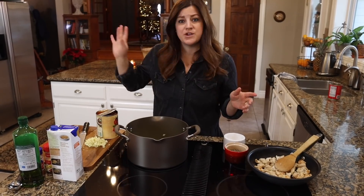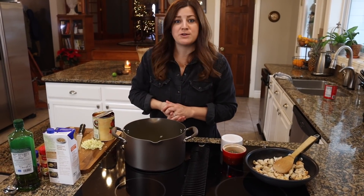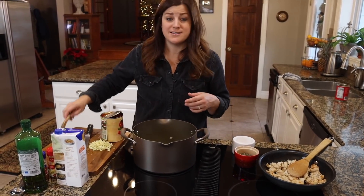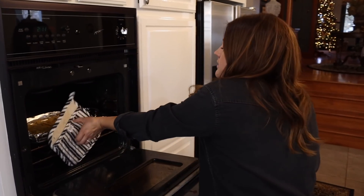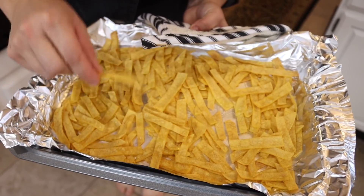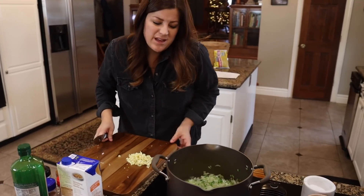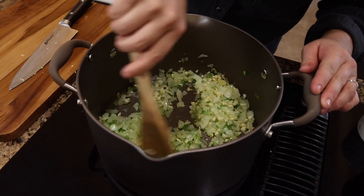I think even with prepping the tortilla strips and the chicken, this is still going to take less than 30 minutes to put everything together. Imagine if you got a rotisserie chicken and a bag of tortilla chips — that would cut your time down even more. Something quick that's tasty. The tortilla strips feel fairly crisp, and I think they'll crisp up more as they cool, so we'll set them on the counter. The onions and jalapeno have been in there for about six minutes, so now I'm going to add the garlic and let it cook for about two to three minutes.